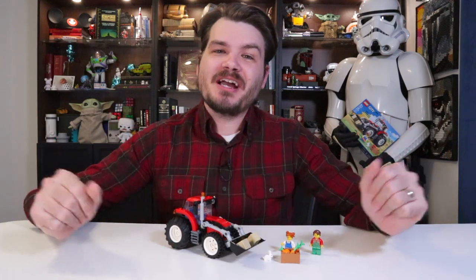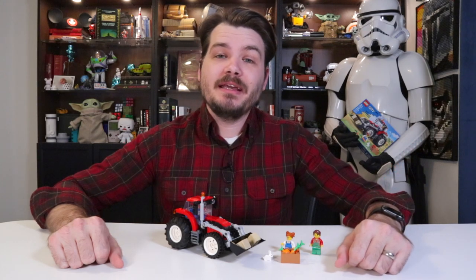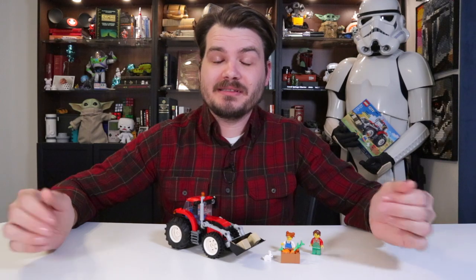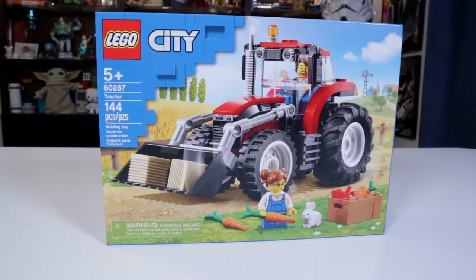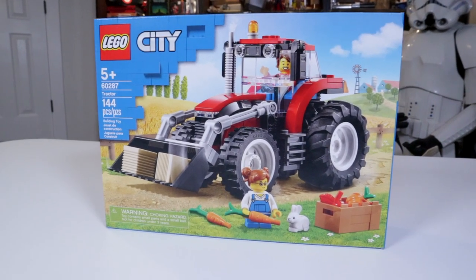Howdy, y'all. I'm Josh, this is Josh Build Stuff, and today we're going down to where the deer and the antelope roam, or a farm, or a prairie, or whatever it is that the American Dream had in mind when they built the tractor. Because today we're talking about the Lego City Tractor set. That's the entire name. Tractor.